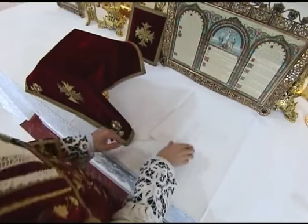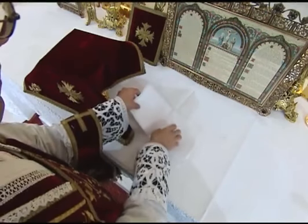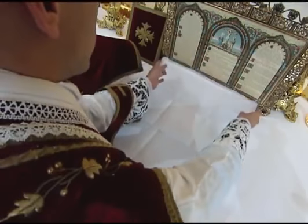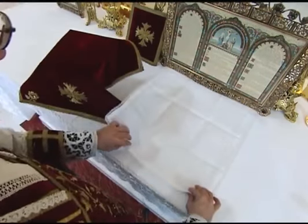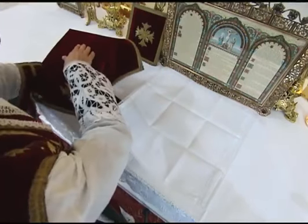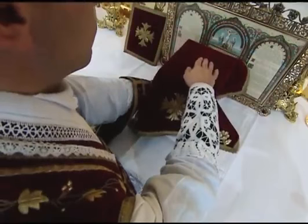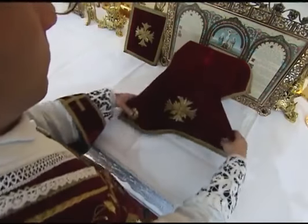The priest then unfolds the corporal with both hands. He arranges the corporal so that the near edge is about an inch from the edge of the altar. He then takes the chalice with the left hand and sets it on the center of the corporal, but far enough back to leave him room to kiss the altar later.